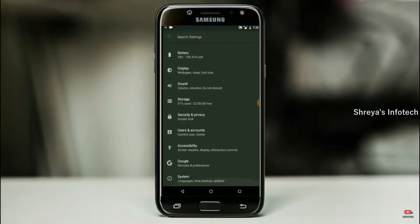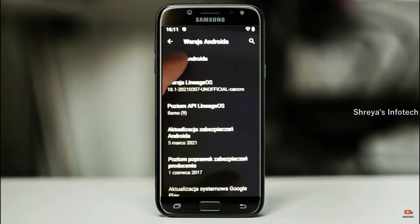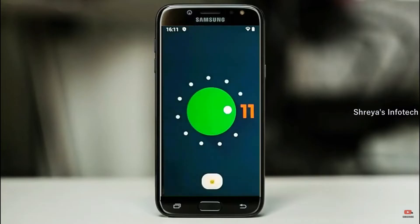Hi friends, my name is Shyam and you are watching Sreya Computer Tech Channel. Today is good news for Samsung Galaxy J5 users — Android 11 Easter Egg is really easy for these users.